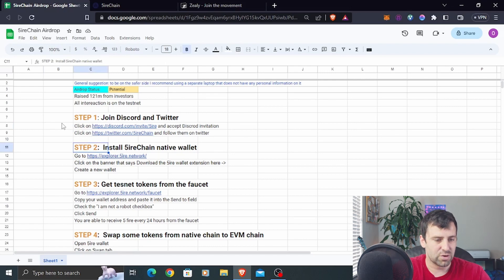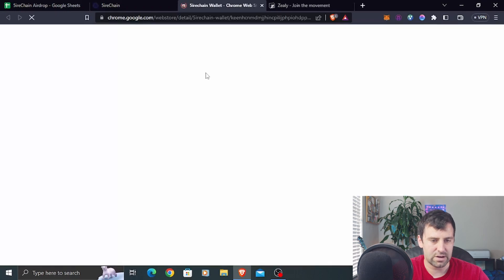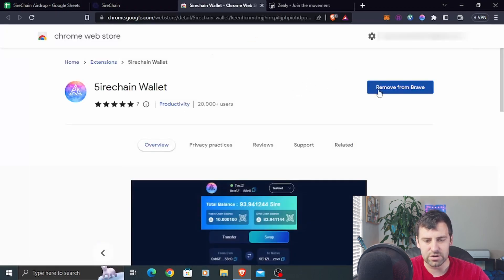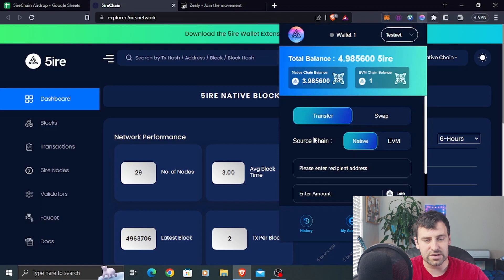Step number two is installing the Firechain native wallet. Go to explorer.fire.network — that's the explorer for the Firechain network. There's a banner at the top that says 'Download the Firechain wallet extension here.' Click on that and it will take you to the Chrome Web Store. Click 'Add to Chrome' or 'Add to Brave,' whichever browser you use, and install the wallet. Once added, click on the extension and you'll set up your wallet.